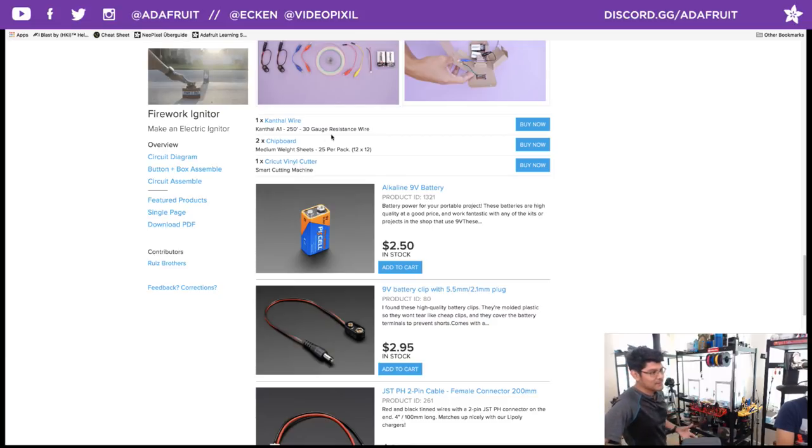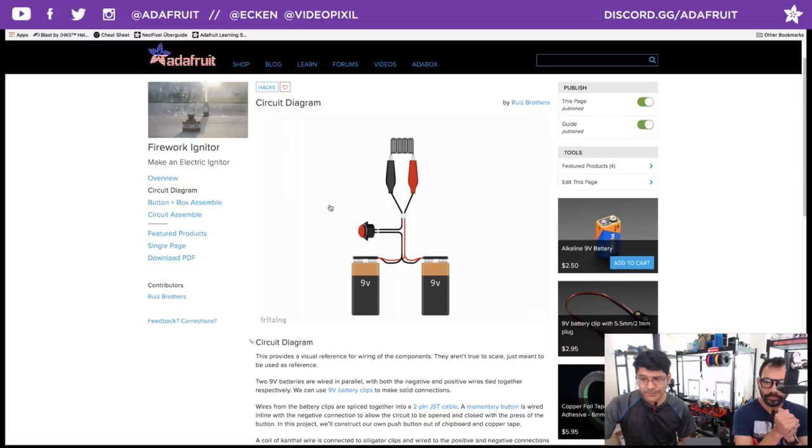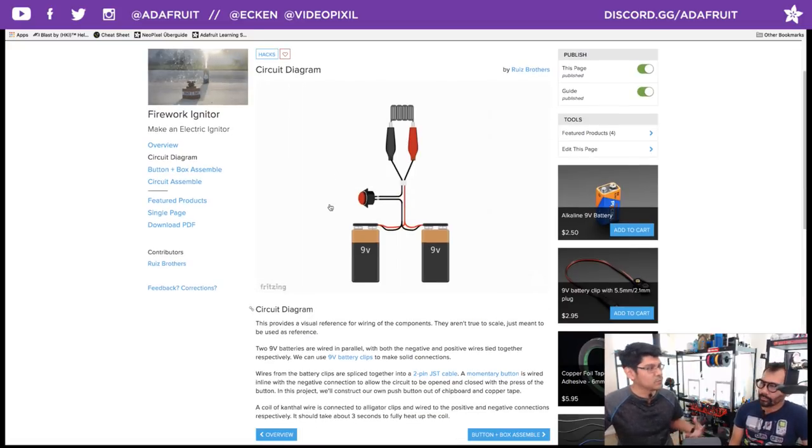We've been using vinyl cutters in a lot of different projects because we think it's a little bit more accessible, especially for an educational setting or classroom workshop. These machines are pretty good for constructing three-dimensional stuff. Let's head over to the circuit diagram. We have two 9-volt batteries to really speed up the heating process — wire those in parallel, negative to negative and positive to positive, using the battery jackets because they clip on perfectly.